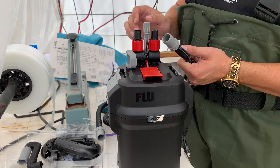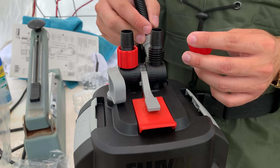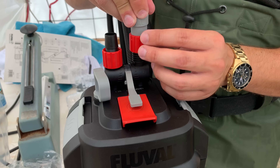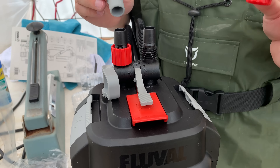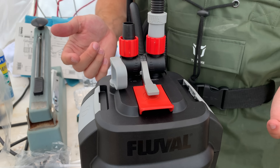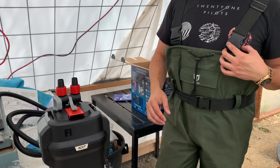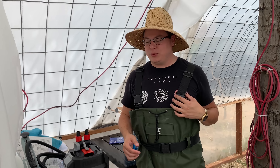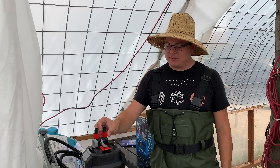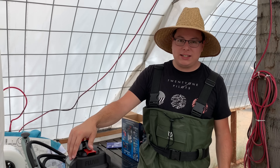I want to talk about this real quick because it was super frustrating. I was trying so many times to get the filter tubes connected to the intake and outtakes, and I couldn't get this locking coupler to screw down. Then I finally had a moment - I stared at the filter and realized: you do this, and then you do that, and that's what secures the tubing to the filter. I wanted to share that because there are probably people like me who had trouble with it, but once you take a moment to think about it, that's how you do it.